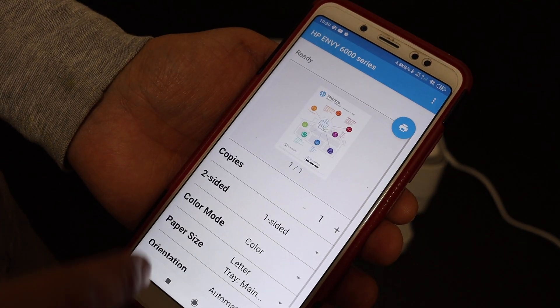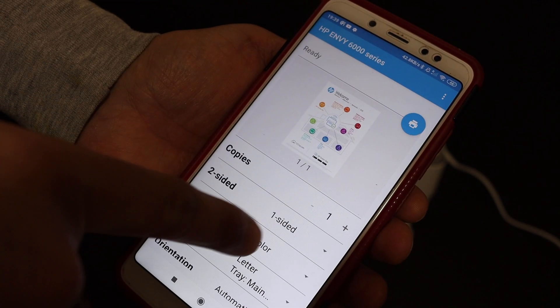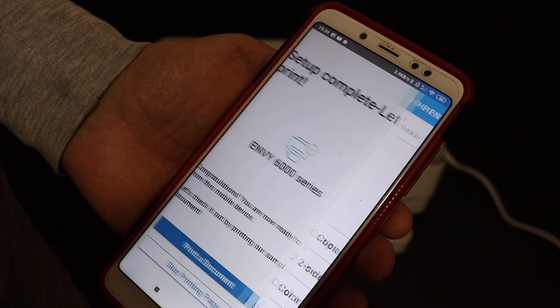It will take you to the next page where you can select the number of copies you want, and then click on the blue icon to print.